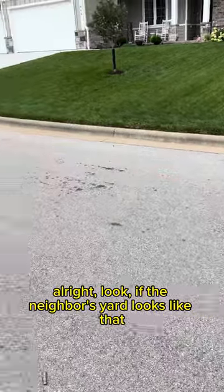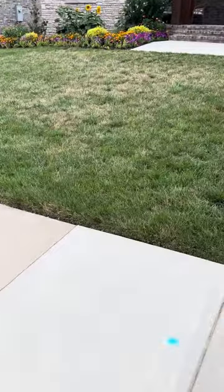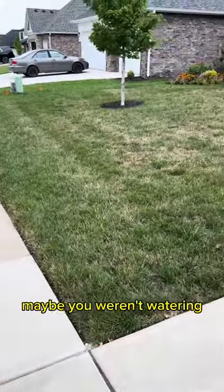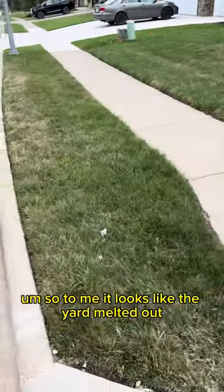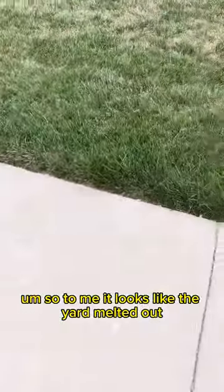Alright look, if the neighbor's yard looks like that, but if your yard looks like this, there's a good chance you got a fungus or maybe you weren't watering. But this customer was definitely watering. So to me, it looks like the yard melted out.